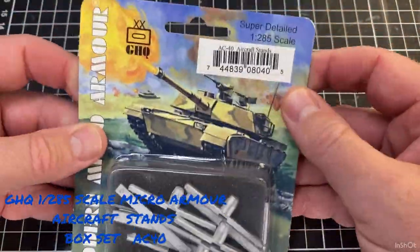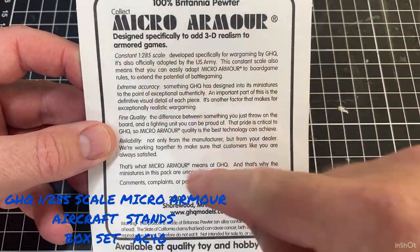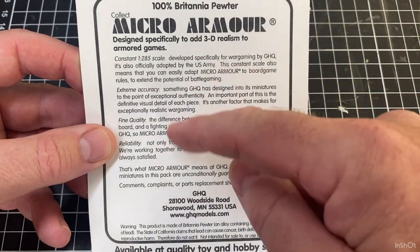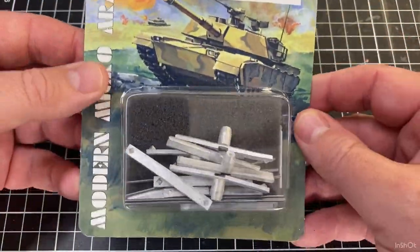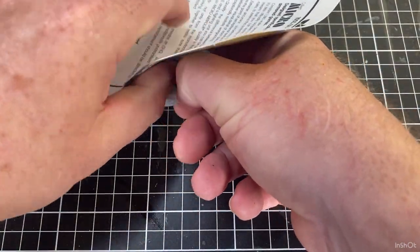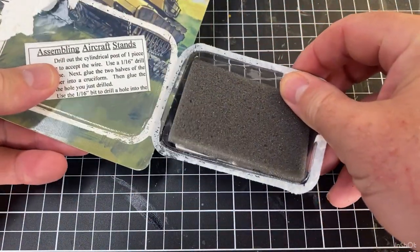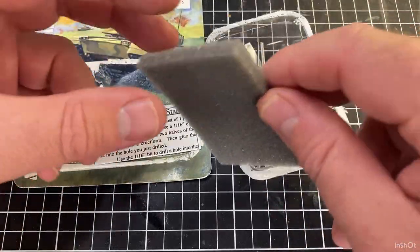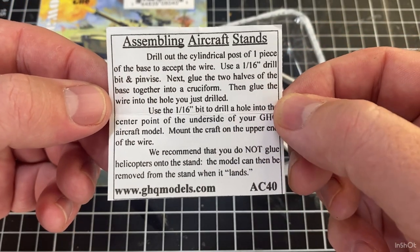Like most GHQ packets, there's a little bit of information on the back — fine details, the same as what you get on any packet of the equipment. We've got a few aircraft done, helicopters done. The aircraft stands have a bit of foam backing in there and some assembly instructions.